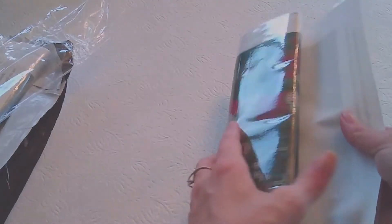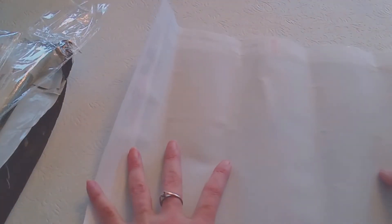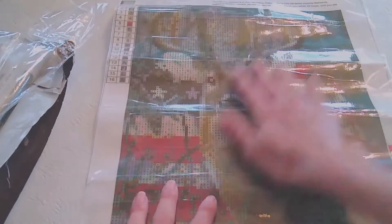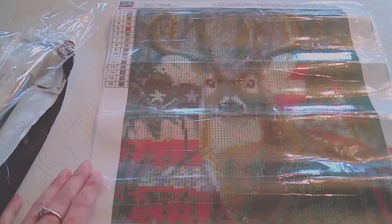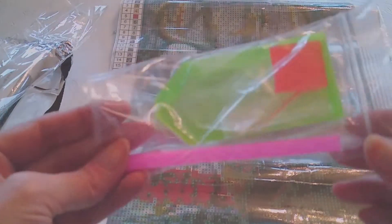Let's see what it actually looks like. Now, this is a 30 by 40, but it won't be that size — it will probably be more like 25 by 35. So there we go. That's going to be really pretty. I like that. I still don't understand why I got two of them. It comes with the basic tool kit.